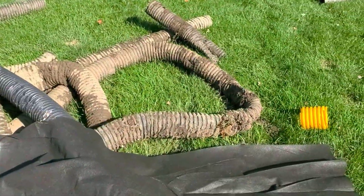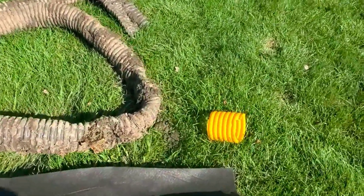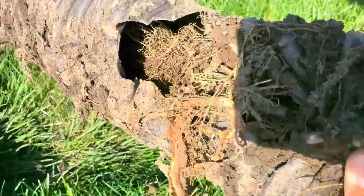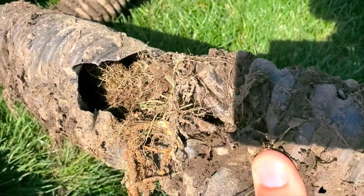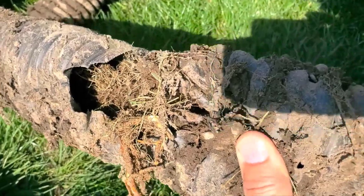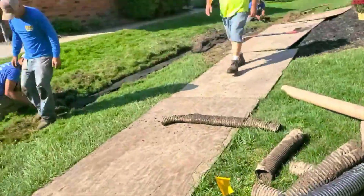This pipe wasn't ran right and it held water. You know what happens when you leave a pipe holding water? The trees sniff it out and they fill it full of roots. All right guys, until next video.